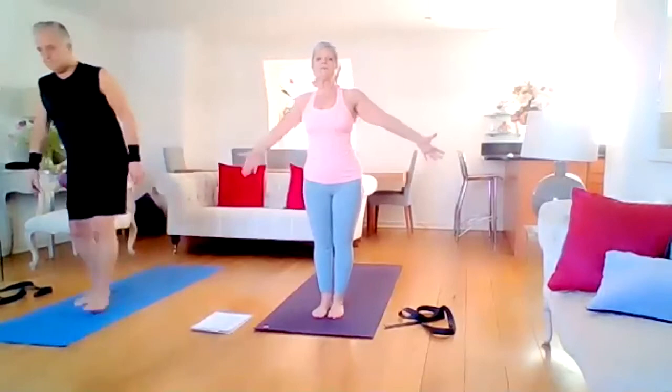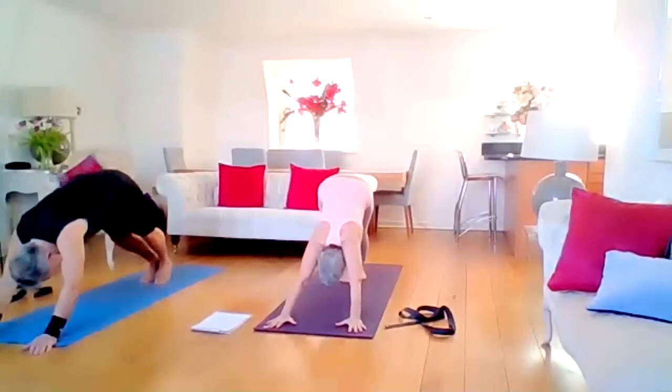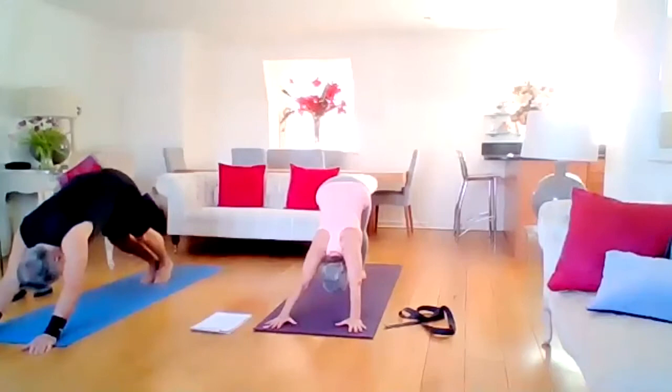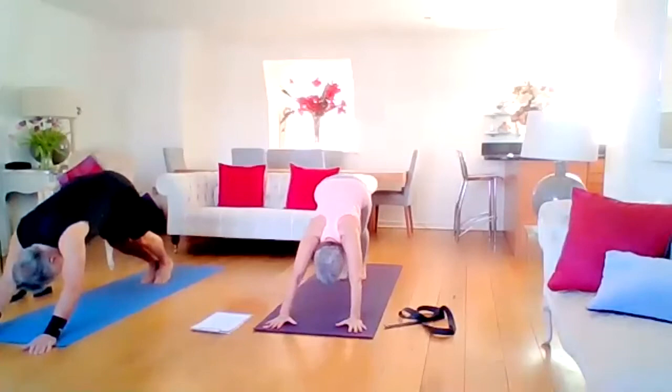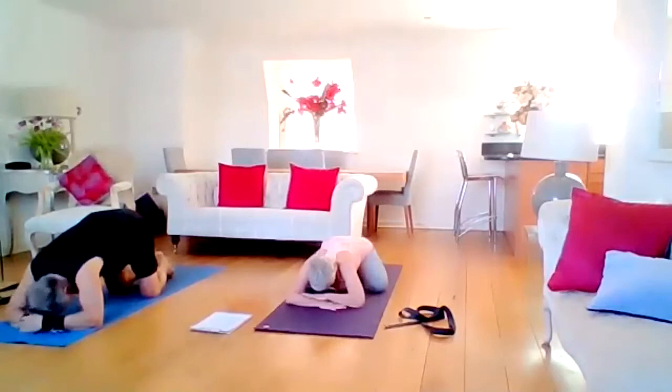Inhale the arms all the way up, have a nice stretch. Bend the knees, one dive — right leg back, left leg back, down dog. Heading to downward facing dog for a moment or two. Then bring the knees to the mat, untuck the toes, open the knees, hands underneath the forehead, and soften.